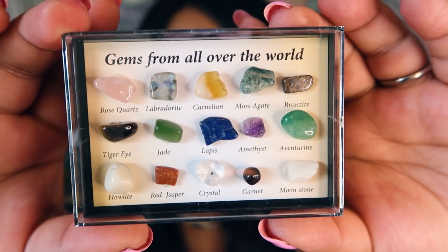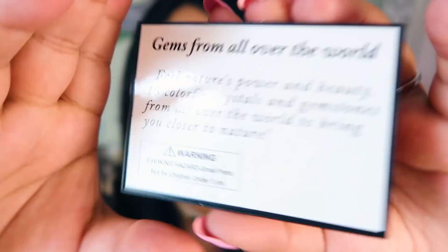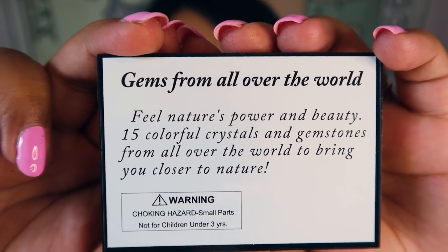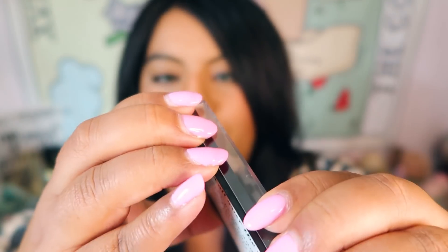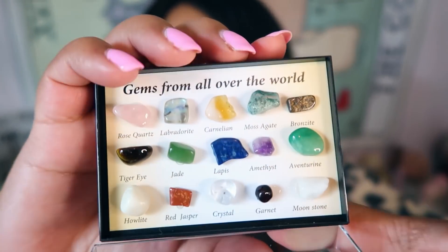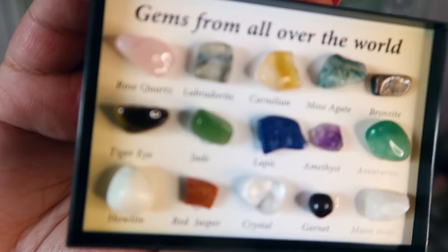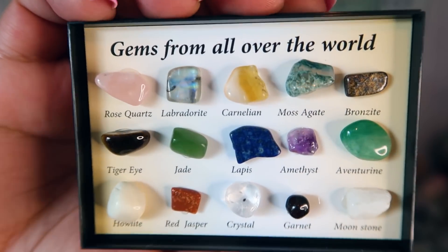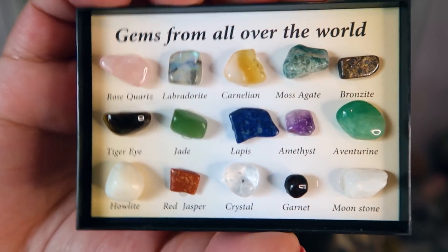I'm glad they didn't use citrine in here because a lot of the time citrine is heated. The back of the case says choking hazard, so don't give this to kids. You can actually open it — so I probably should have shown you without the glass on it. There you go — that's what it looks like without the plastic cover. I actually really like that item. It's so cute — I love miniature things.